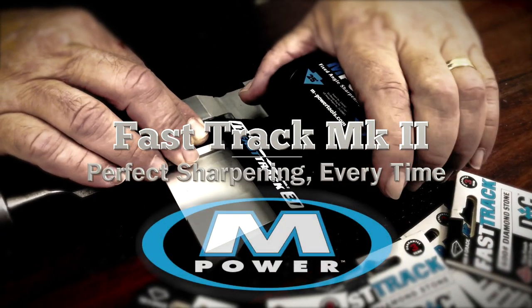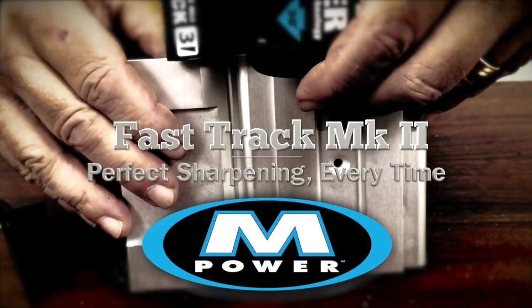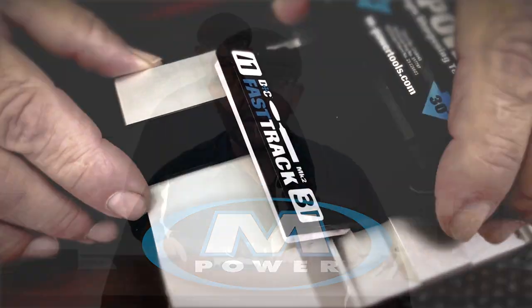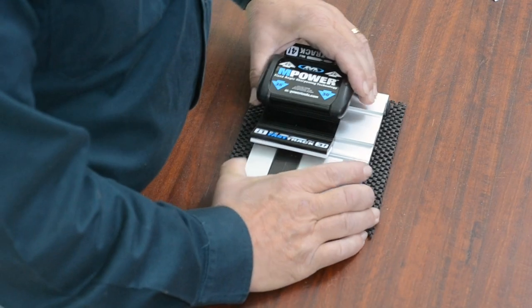G'day guys, I'm Sam from TimberCon and today we'll be showing you the new and improved upgrade for the MPower sharpening system. As you're probably aware, this system is set up to give you a perfect sharpening angle every time, without too much complication in the setup. This applies to chisels and plain blades. This is a great jig to have in your tool case.